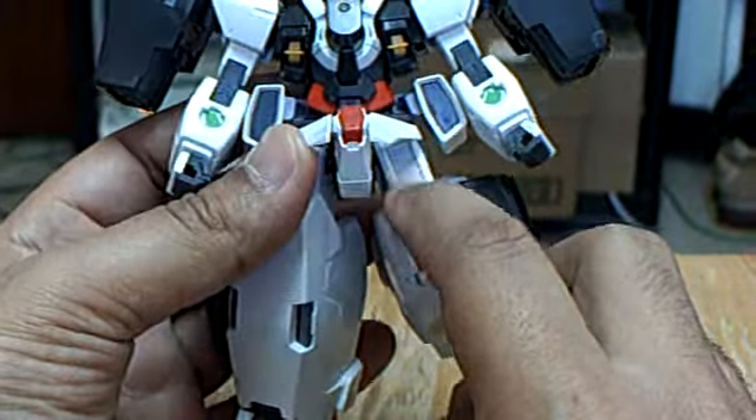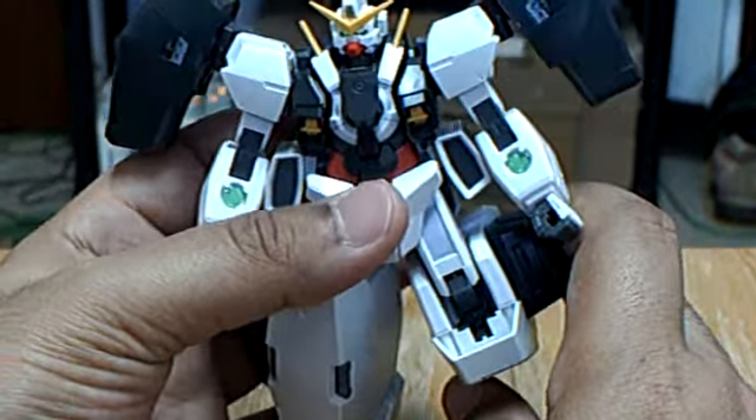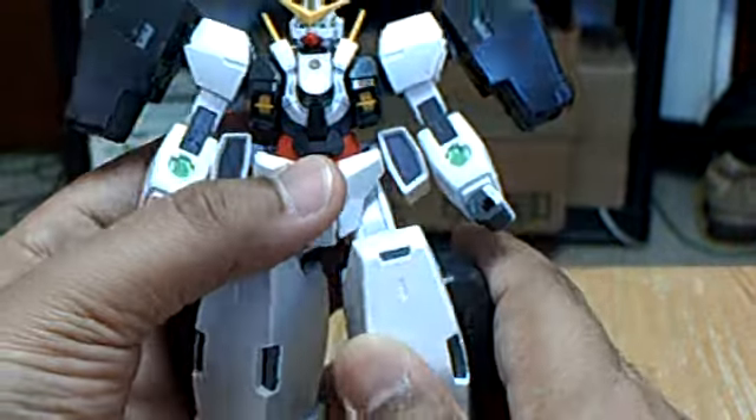This purple here is a sticker. On this kit I decided to use stickers mostly because I painted the first grade kit, so I decided to use stickers on this one.